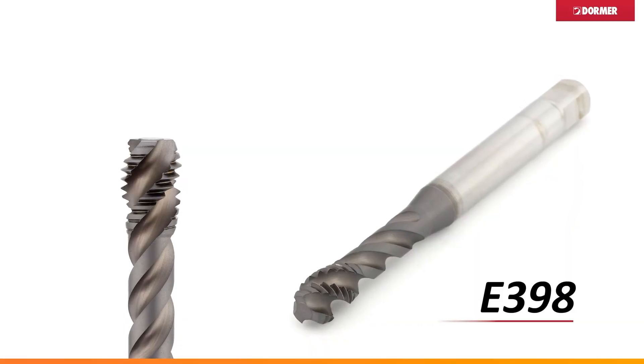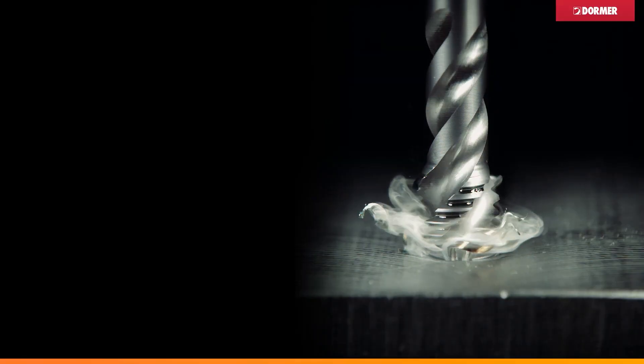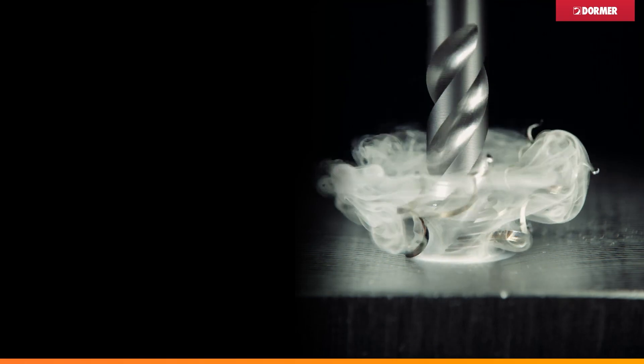And what advantage does that give to a customer? Why would a customer choose this in a job shop over going for a banded tap? This gives you very high performance, near those banded taps, but with the benefit of not having to change taps depending on material. And obviously that's going to save people time, money, and ease of choice — it's easy to choose.